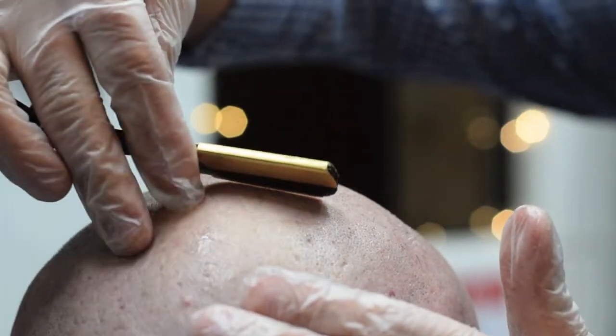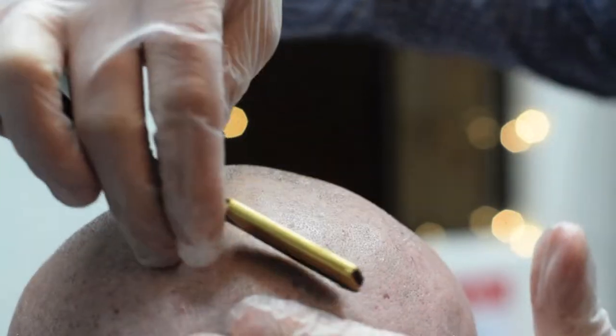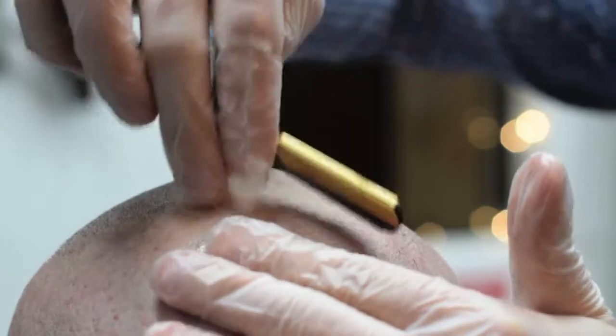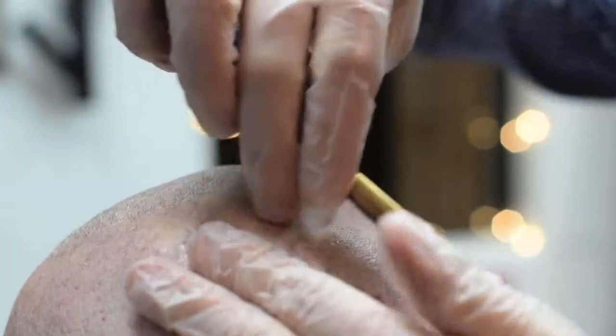As I showed you earlier with the fade and using the opposite hand to stretch the skin, that's how you're shaving the entire head — using the opposite hand to pull the skin away, opposite from the hand in which you're shaving.